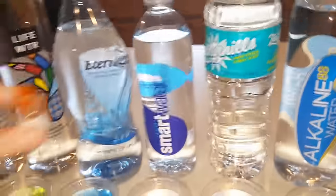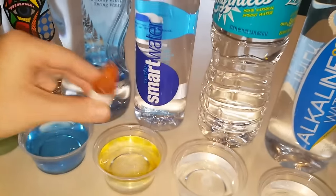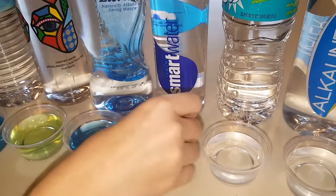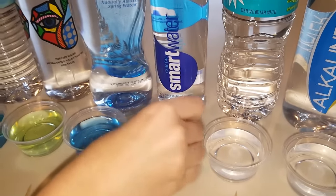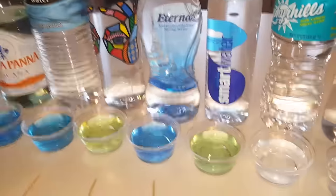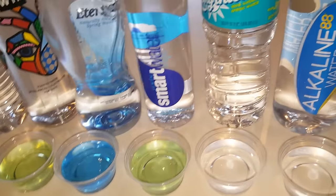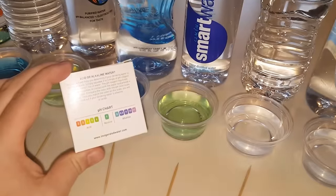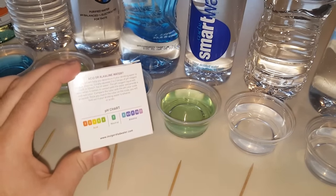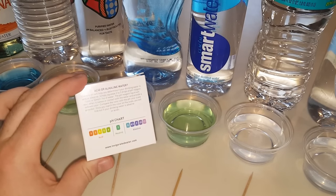The next one we have is Smart Water. I know a lot of people that really enjoy Smart Water. Smart Water is definitely not an alkaline — I can already tell that. It pretty much looks like the Life Water, so that one's right at about a six, maybe getting into a seven. But it's not alkaline — it's a neutral or acid.